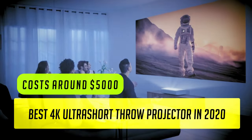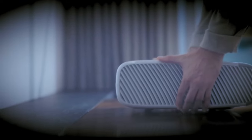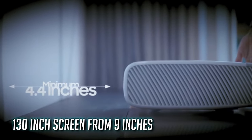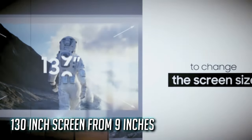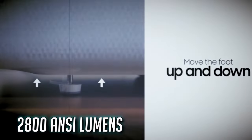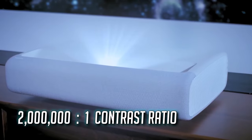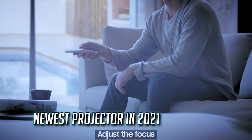It costs around $5,000 at the time of this video. You can literally project a 100-inch screen — about twice the size of most ultra-wide screens — from only 4 inches away, and a 130-inch screen from 9 inches away. That's perfect if you prefer to have a projector really close to the wall. It has 2,800 lumens for an ultra-bright experience, so you can enjoy movies even in well-lit rooms without closing the curtains. It has a 2 million to 1 contrast ratio, which beats almost every projector out there, and it was released in late 2020.